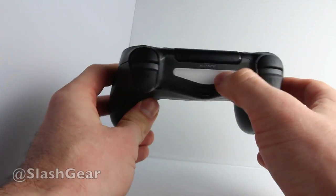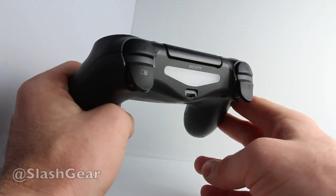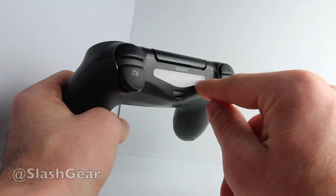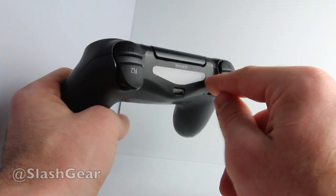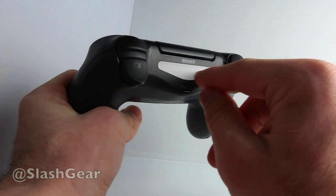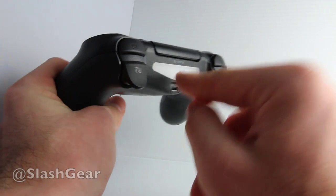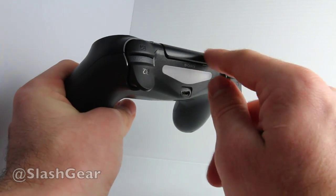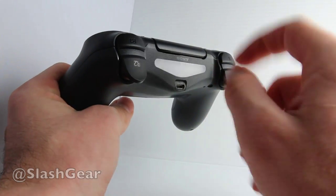Up on the front you have a light bar that works with the Sony PlayStation 4 camera. With this you'll be able to track yourself and use the controller as a motion controller. There are no games out right now that make perfect use of it yet, but we've been using the demo app in the PlayStation 4 base model and it's really quite awesome.